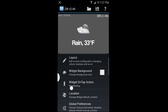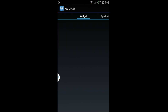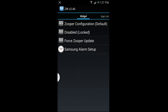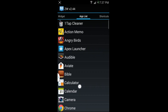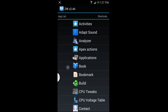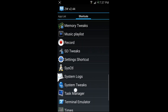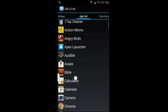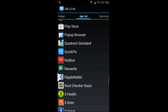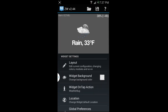Right here it says 'widget tap-on action' — that's where you set it in the pro version. You can see the options you can set. You can pick which application you want to launch on tap, or a shortcut you want to launch. I'm going to scroll to Weather Bug — that's what I want to launch when I tap on the widget.